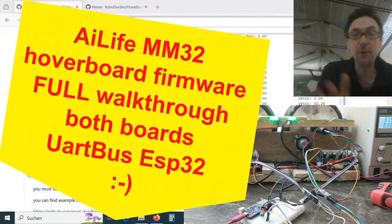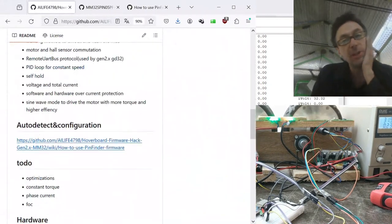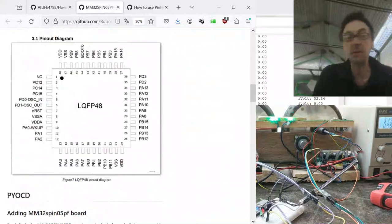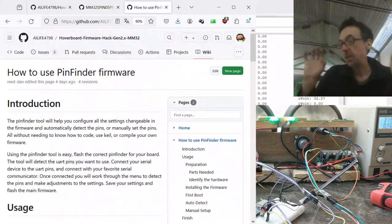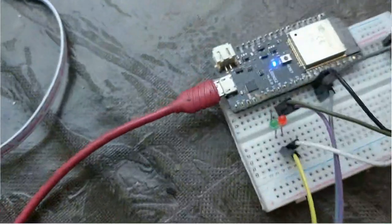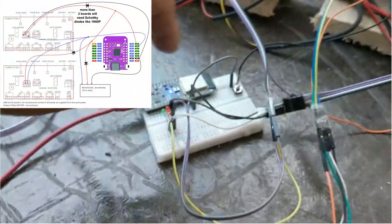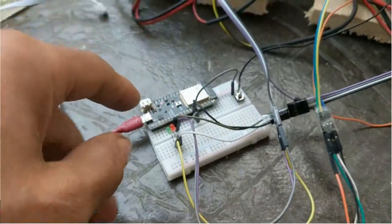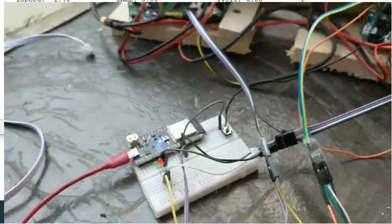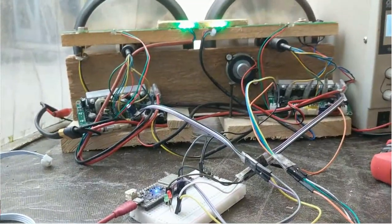This is a full walkthrough for the nice new firmware for the mm32, which AI Life has done a great job on. You can already see here that both slave serial data need these two LEDs. That's because both slaves are directly connected to one UART, so there's a remote UART buffer that I introduced.